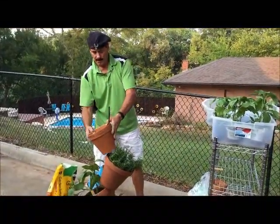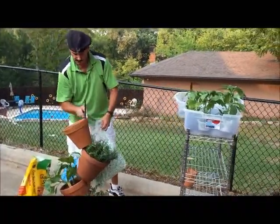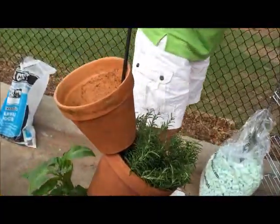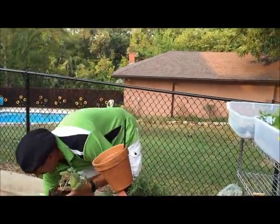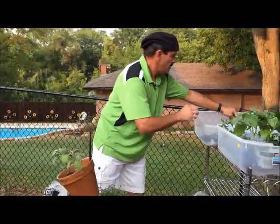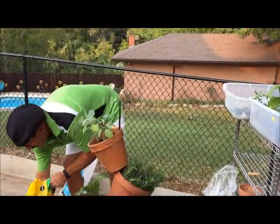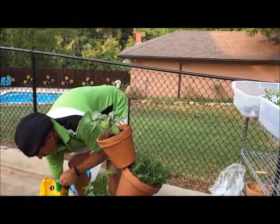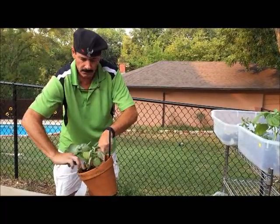Now we're ready for our eight-inch pot. Place it opposite way with a few peanuts — maybe a little bit less than the previous pot. Add a little bit of potting soil on top of that, and a couple more small plants. Pack it down and keep the back end lower than the front.